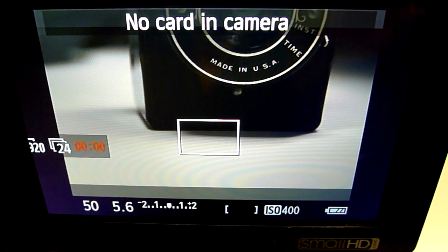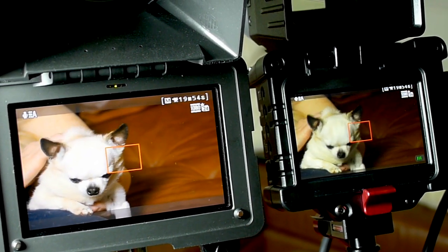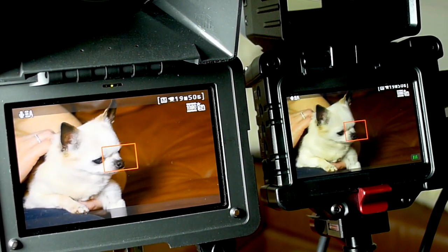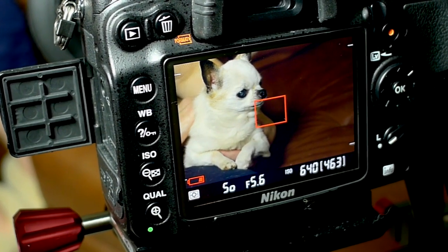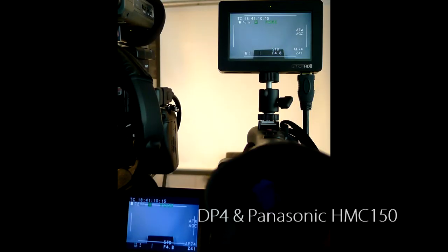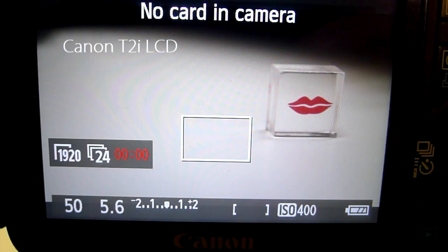The premise of showing you these differences isn't to say that the SmallHD or Zacuto can't be tuned to match your camera's output. It's so that you're aware that they may not display your camera's output accurately when you get them out of the box. It's not just the differences in exposure — there's also a difference in how they show the color that your camera is outputting.